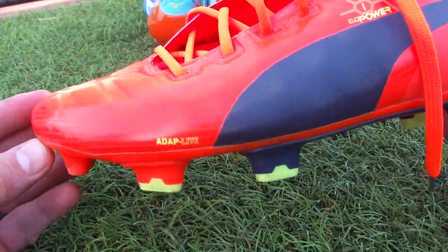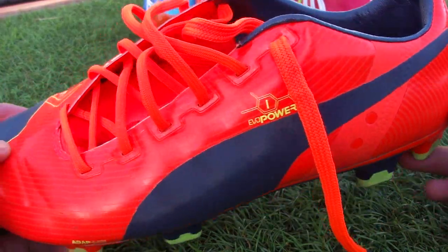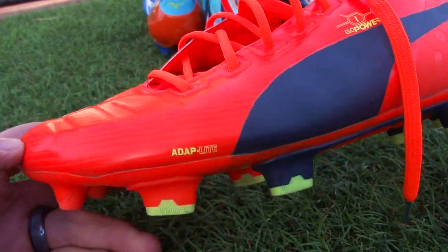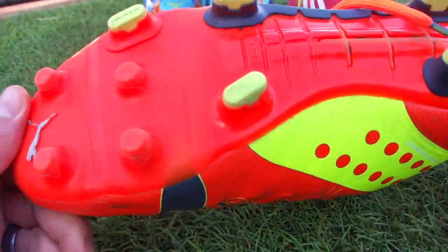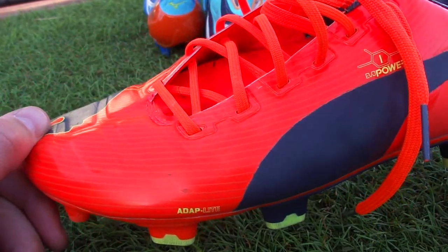If you're still here, leave a comment below and let me know what you think of the Evo Power — whether Puma have taken the right direction with this boot and if it works for you. Thanks for watching!